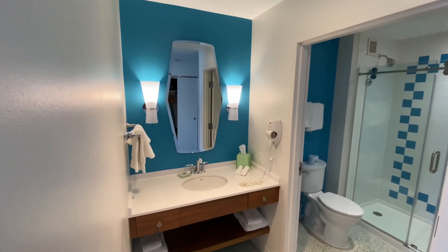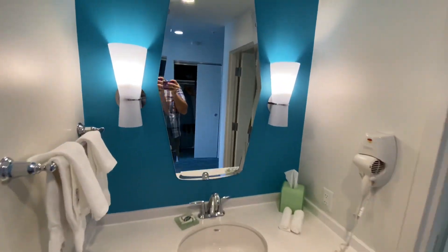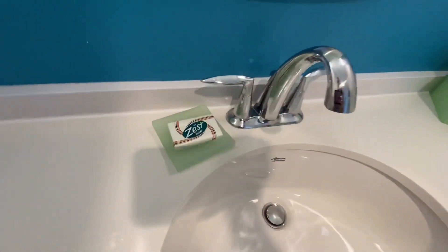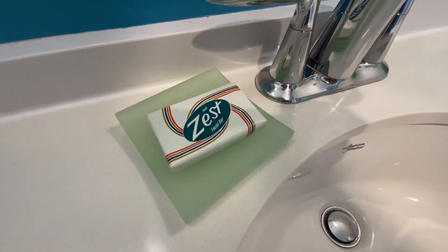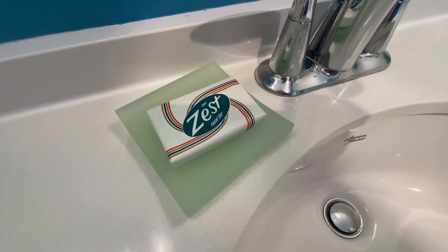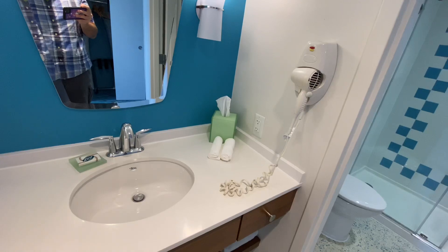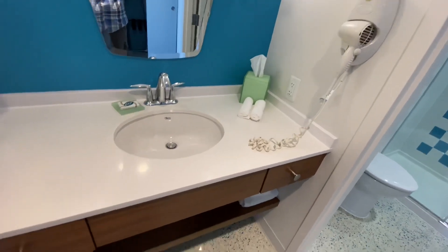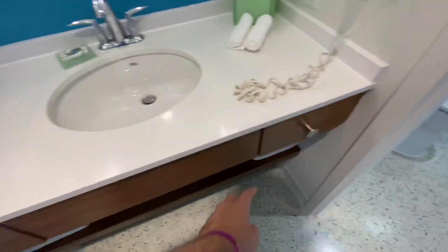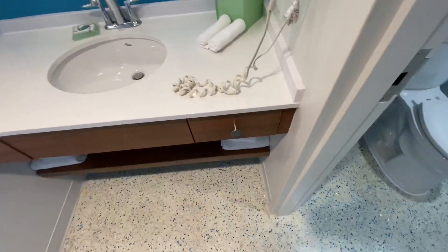We do have the vanity outside of the bathroom — a nice-sized mirror, towels. One of the great things about Cabana Bay is the vintage-style amenities. It's a little thing, but it's very cute — this old-looking Zest soap. Very cute. You have a blow dryer, tissues, all your usual stuff, and towels. There are actually drawers here to use at the vanity — a lot of hotels don't have that. That's kind of nice; I didn't realize that last time.